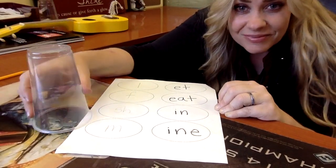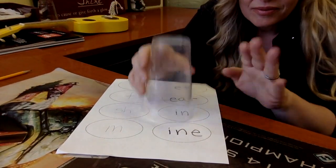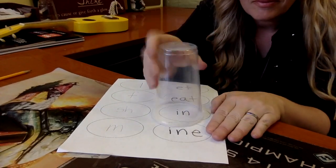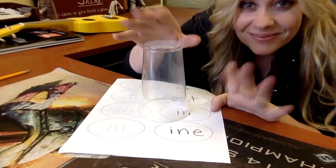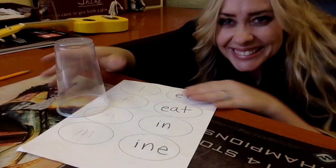Take a little cup break. Freestyle. Okay, go. Thank you. Thank you.